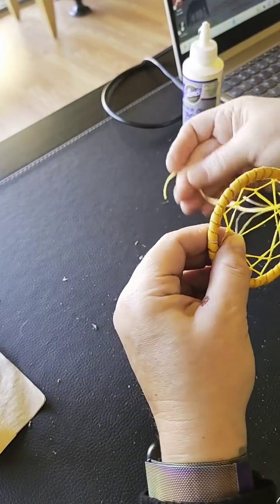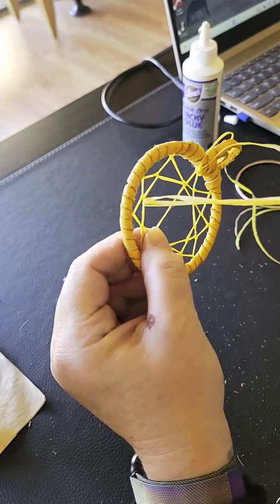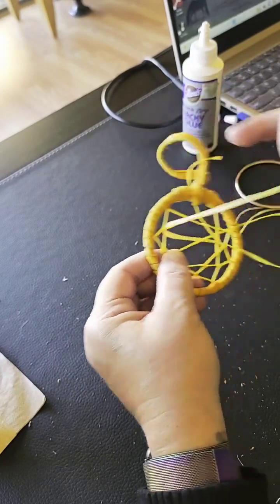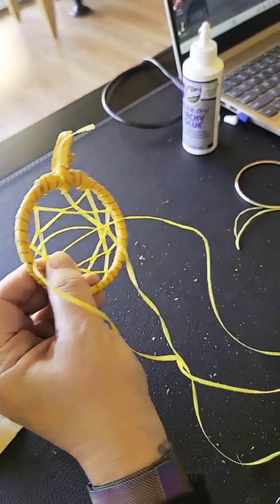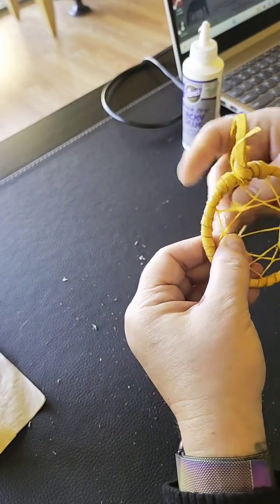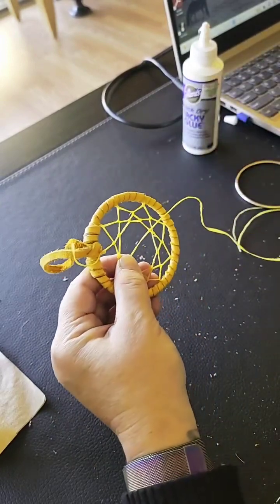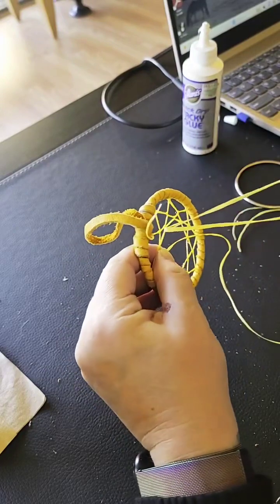For just a standard dreamcatcher you can do as many beads as you want. If I'm doing a dreamcatcher for a purpose, the number of beads and what kind of beads I choose is intentional — depending on whatever that purpose may be. So if someone's favorite number is seven, I'm going to do things in groups of seven. Maybe use the numbers from their birthday. With everything I do, I do it with a purpose in mind — you're weaving your purpose into the dreamcatcher.